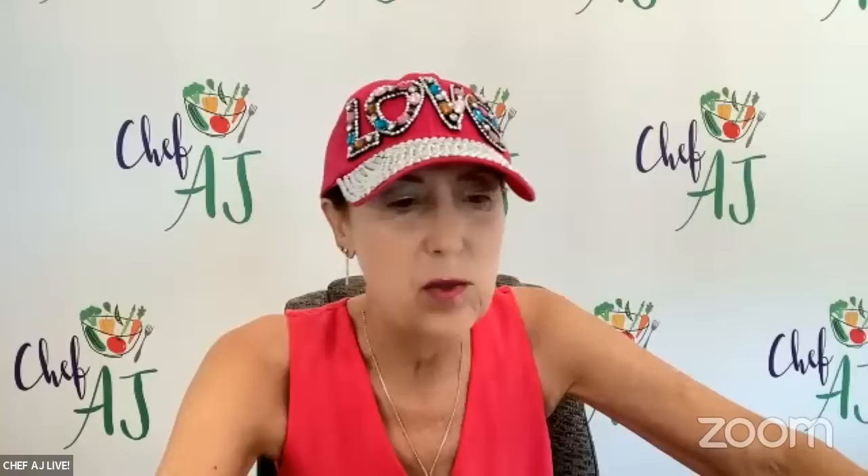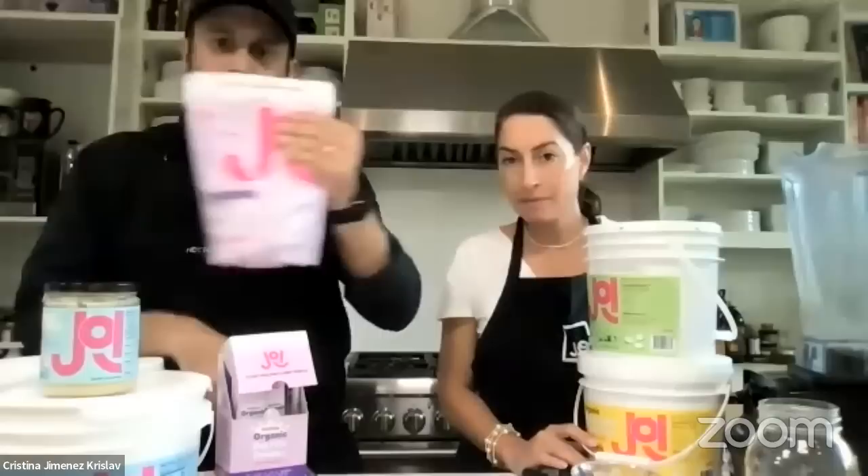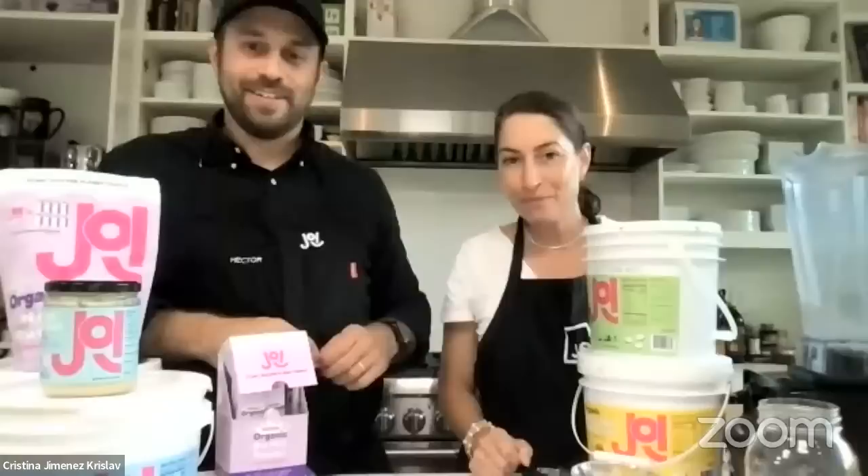Karen says the cashew base works great in her nice cream mixes. Do you have a product at Costco right now? We did — we did a short run in the Pacific Northwest as a seasonal launch for the new year. We actually launched this oat product for the first time in Costco as a seasonal run to test the waters with retail.